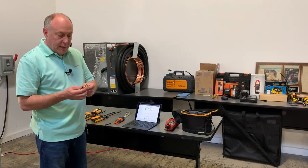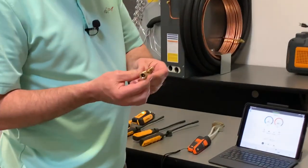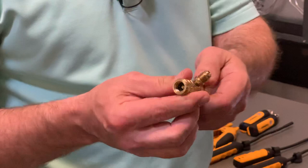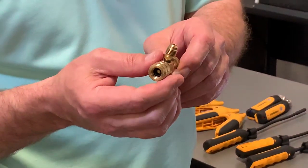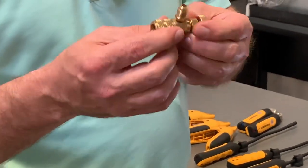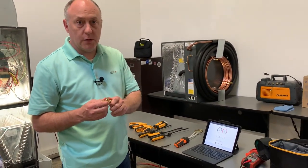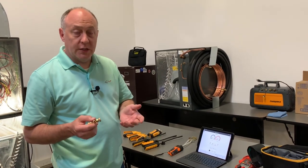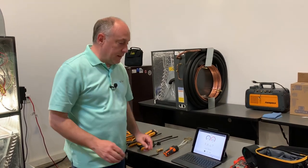I've got a Schrader core depressor here. This is basically a service valve — when I drive it in, a little stem depressor pushes on the Schrader, opens up the Schrader core, and then I can read pressure. Then I back this out and it closes the Schrader core. This is really nice for not freezing your fingers, and it also prevents refrigerant loss, so during a test the losses are very minimal.